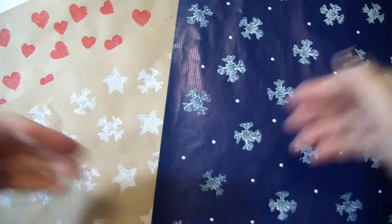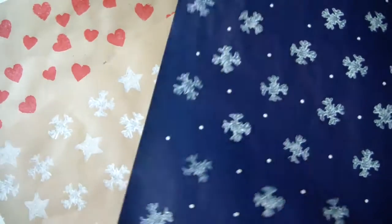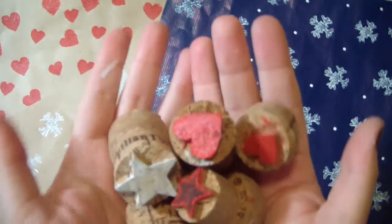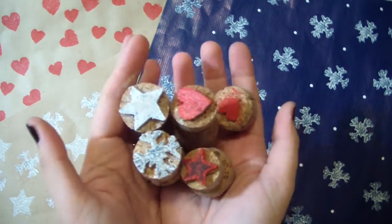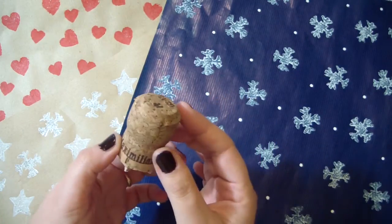Ciao ragazzi! Hello Fantastics! Welcome to another Christmas tutorial. In this video I'm showing you how to make stamps made out of wine corks. So if you want to know how to do that, just follow this tutorial.